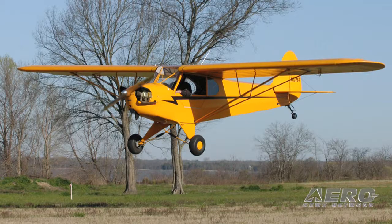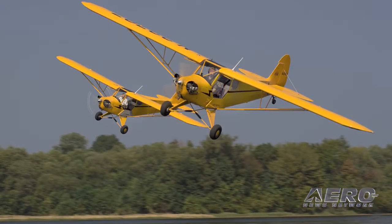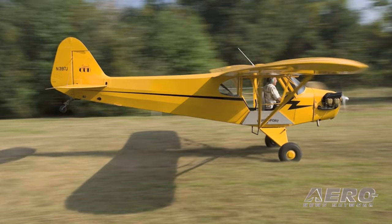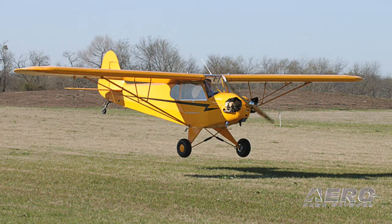Talk to us about what it's like to fly the airplane. It's the ultimate low-and-slow flying experience. You can open up the door or the window and fly around. We fly everywhere at 500 to 1,000 feet. It's a tail dragger, so you need a tailwheel endorsement — it's a little more challenging to fly, but not difficult. It's made perfectly for grass strips, sandbars, off-airport flying. But we also fly into Tampa International with it, so it's a very versatile airplane.